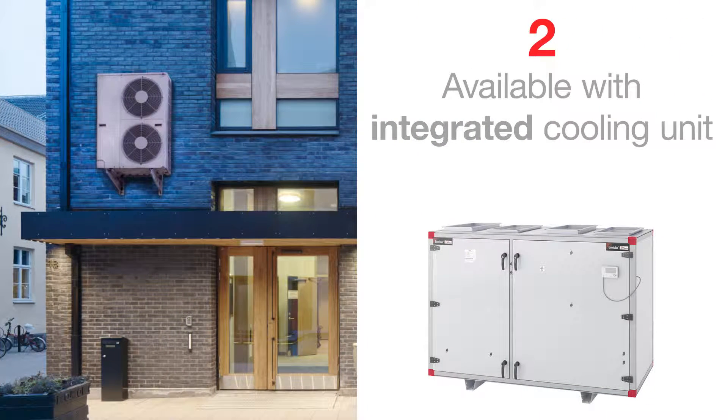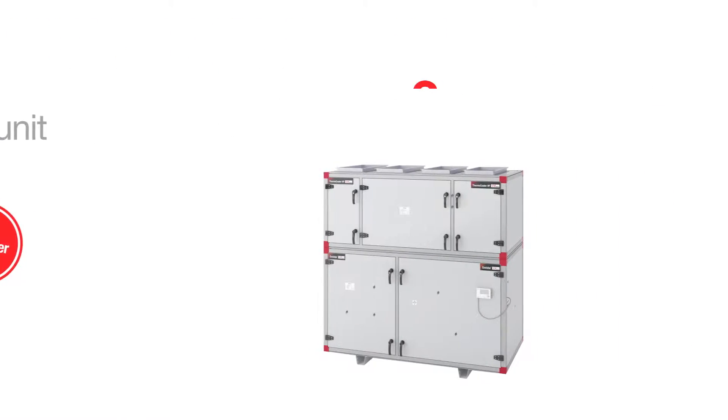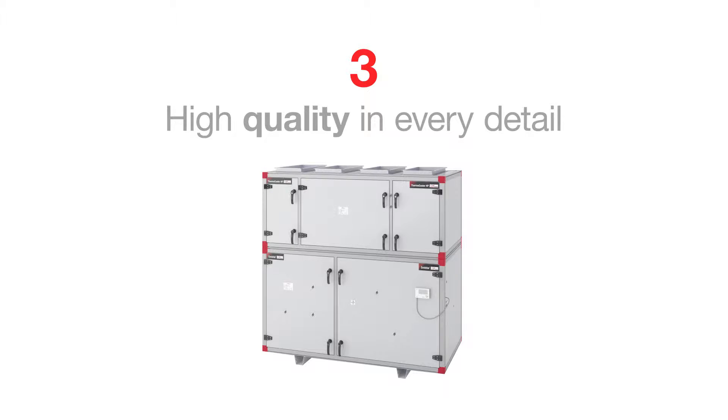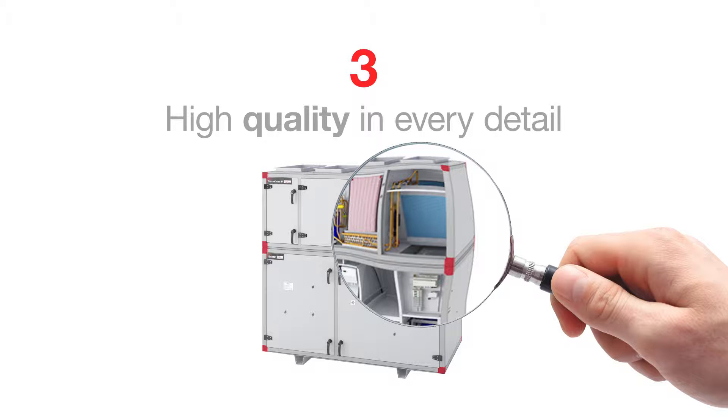Two: it is available with integrated cooling to avoid wall mounted cooling installations. Three: it has high quality in every detail. We have selected the best possible components for high capacity and a long service life.